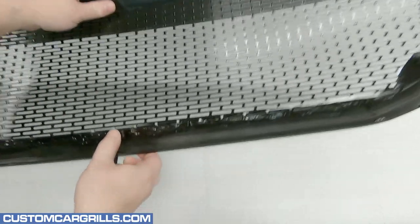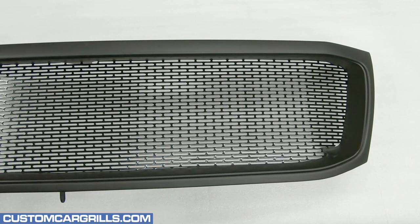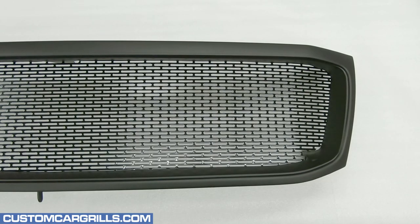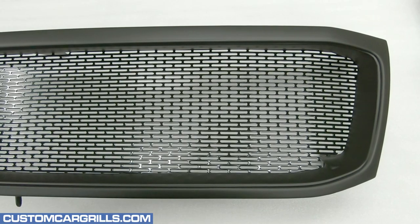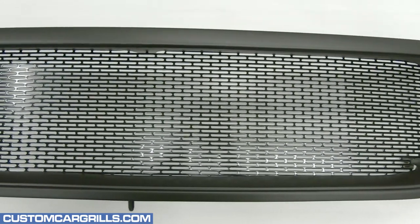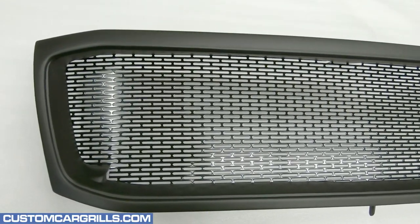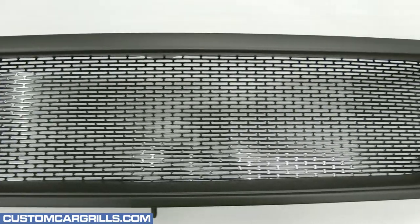The mesh install is now complete. Let's flip it around and see how it turned out. Wow, this looks great and it's not even on the vehicle yet. This is such a big transformation from the factory grill and it's really a must-have mod for any Land Cruiser owner looking to modernize their front end. Overall, this grill makes for a great weekend project and it can be easily customized with letters or emblems.